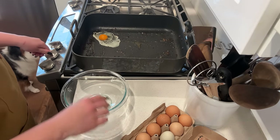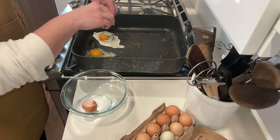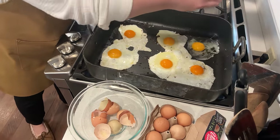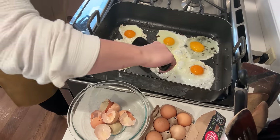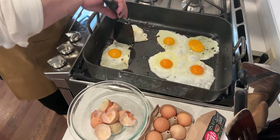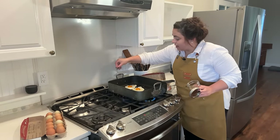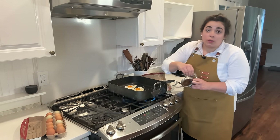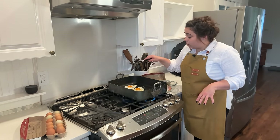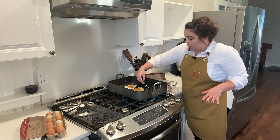I adjusted the heat back up. You all know I cook with salt, but for some reason I don't like salt on my eggs, so all I'm going to put on these is a little bit of pepper. But of course, if you like salt on your eggs, go ahead and salt them. You can cook your eggs however you like them — I like the yolk popped and I like them over medium.